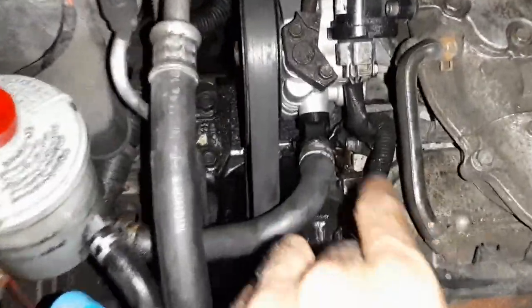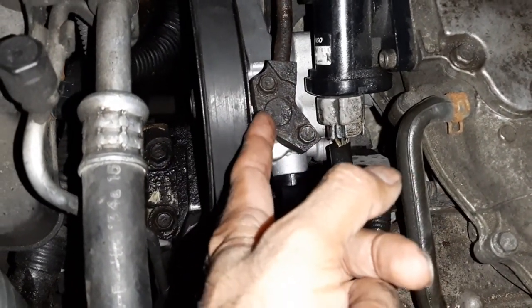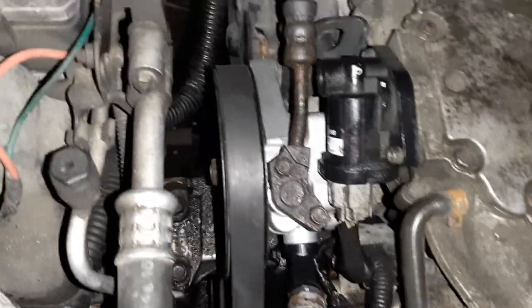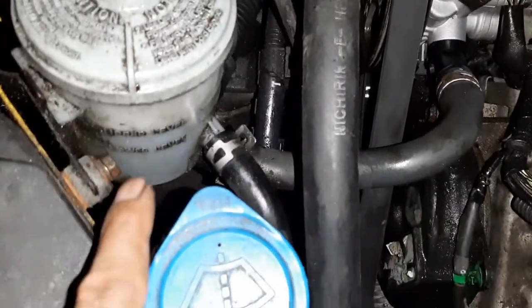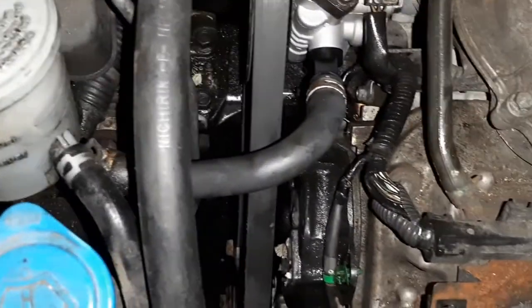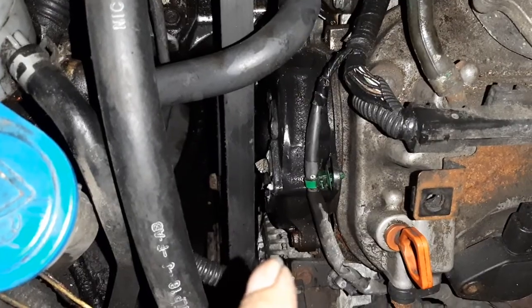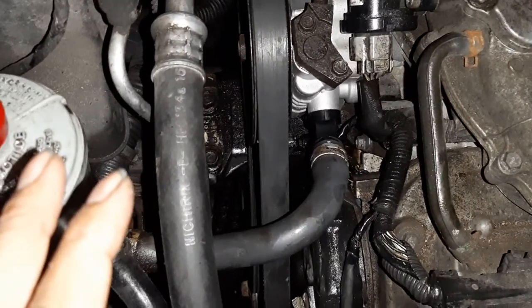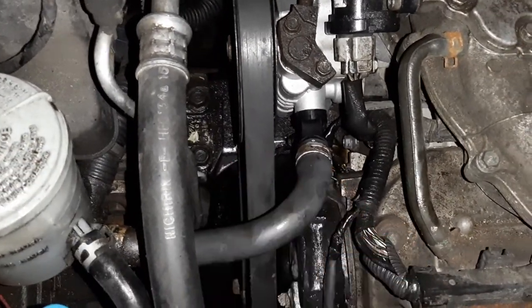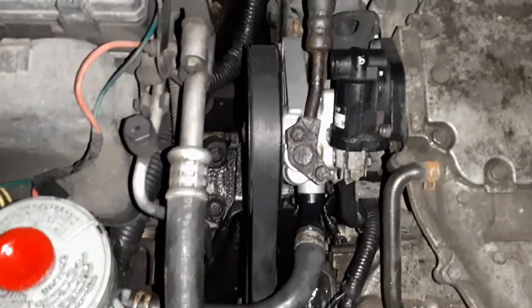Install the new power steering pump, tighten the bolts — push it in nicely. It's best to put a new seal on the back and front bolt. Fluid level is a bit higher right now because it'll go down once started, as some fluid was lost. Now is also the time to change the serpentine belt if needed — the toughest part of this job was actually getting the serpentine belt back on, but it worked.